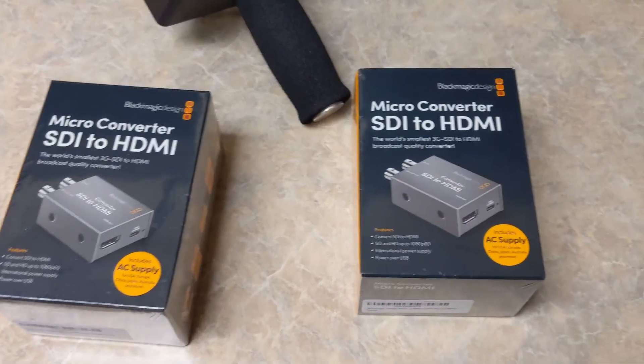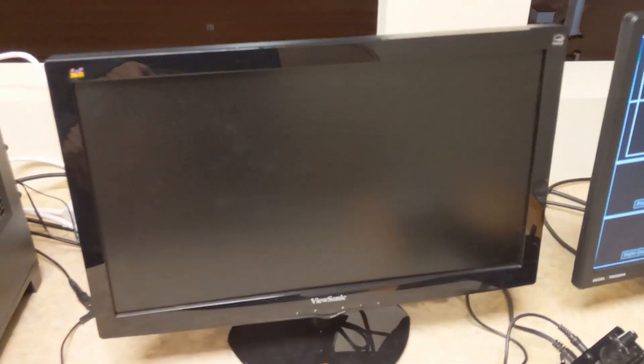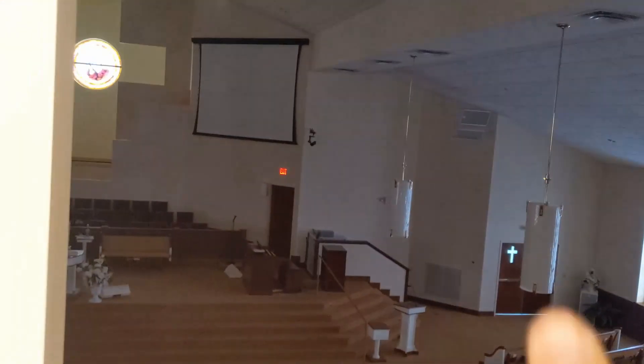Hey guys, this is AJ the CEO with another video, and I wanted to share a little bit more in depth about our system here with how to have a viewfinder from a camera that's all the way over there.